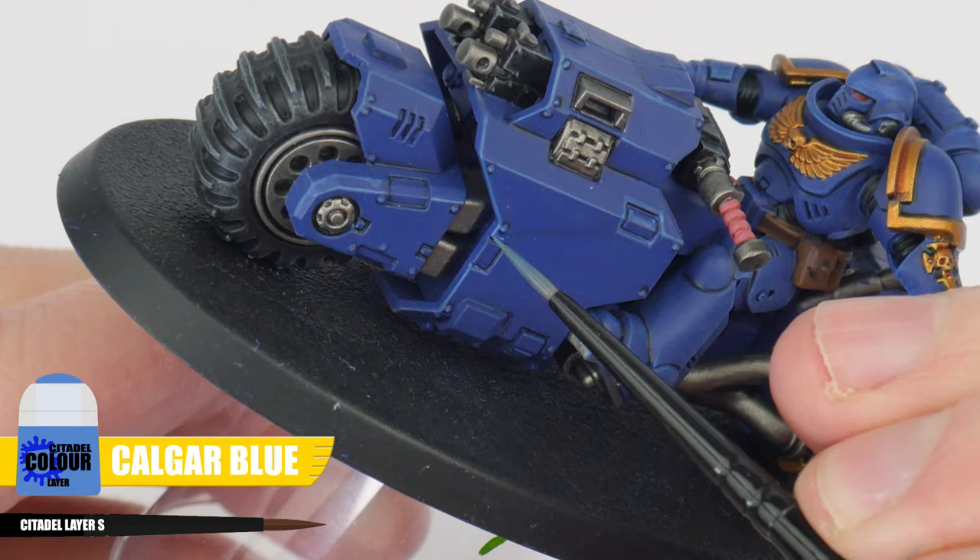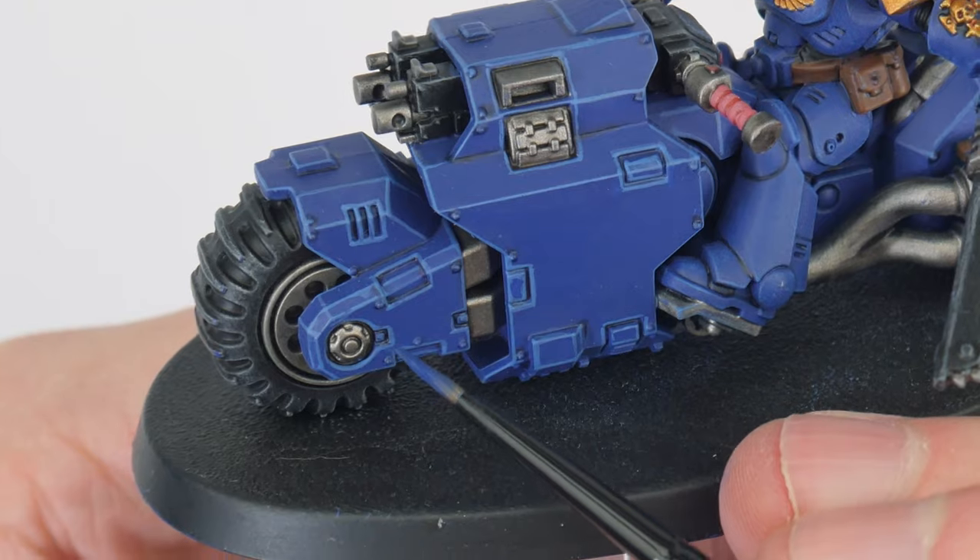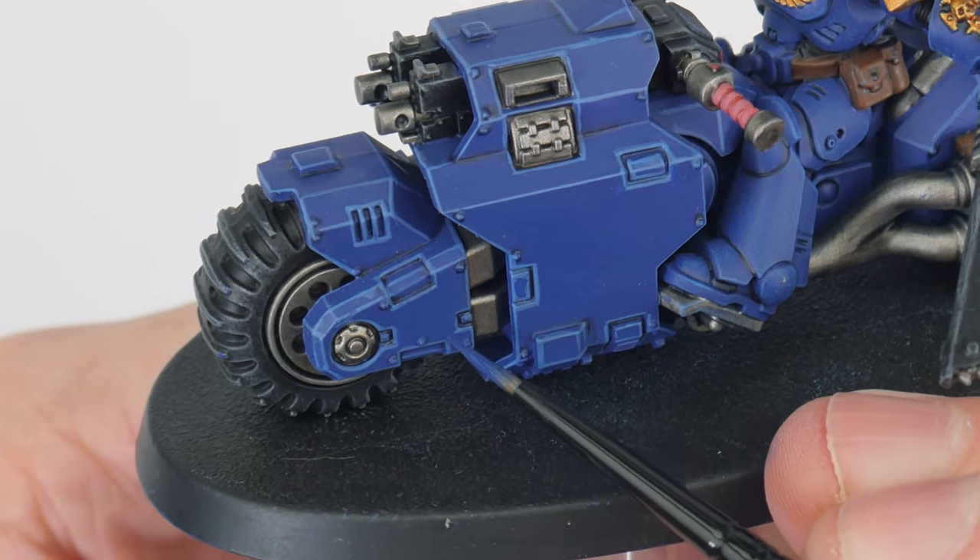Just take your time — for any lines you're not completely happy with, we can neaten them up with some Macragge Blue. Hopefully you can see that painting your highlights is achievable even as a beginner. Just give it a go, and if you do struggle, you can always just stick to the dry brush method.